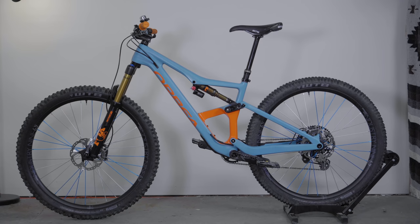That bicycle is the Orbea Ockham, a 140mm travel trail bike. This is the first Orbea bicycle I've ever ridden and I had a lot of fun learning about Orbea as a company.